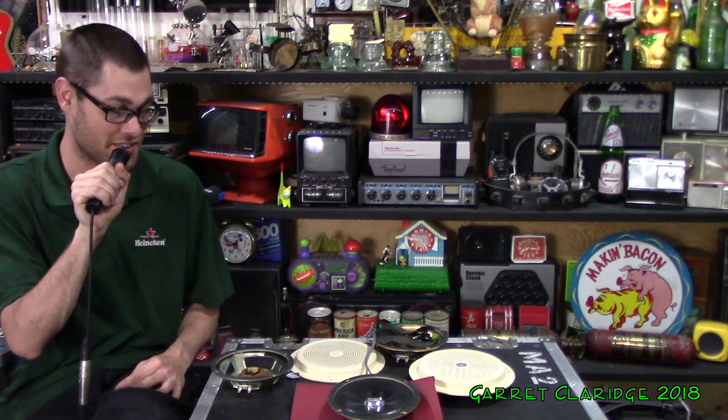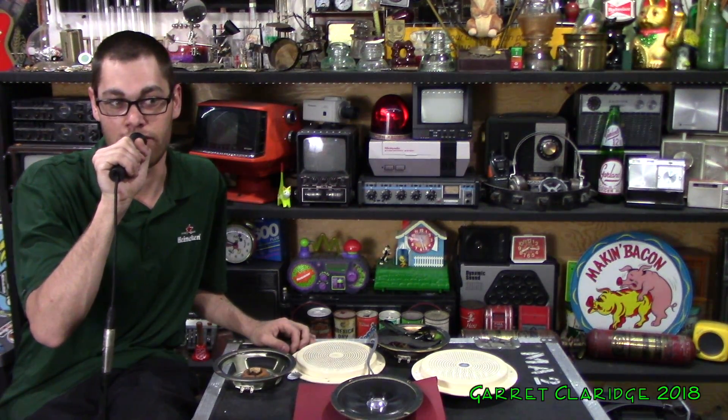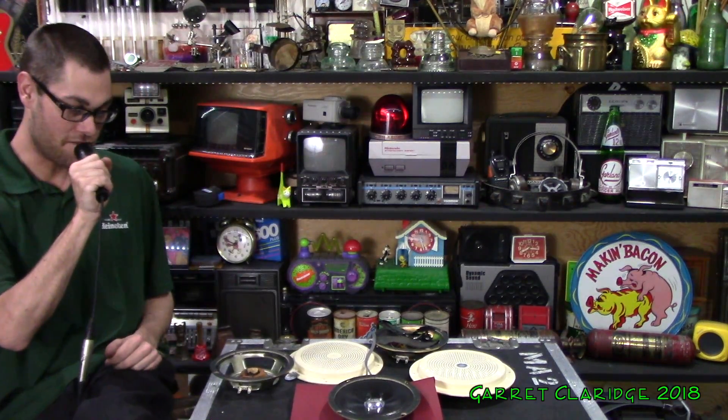Hey everybody, Garrett Claridge here. This combination of microphone and speaker system sounds just like the announcements you hear on the Toronto buses. 'Next stop, Islington Avenue. Islington Avenue.' I would not make a good bus announcer — my voice is so deep it destroys this speaker.